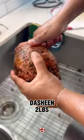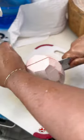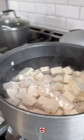Nothing like a good old boil and fry, and this time we're jazzing it up with some sardines. So today I'm using dasheen — of course you could use any type of ground provision or blue food, but we're going with dasheen.